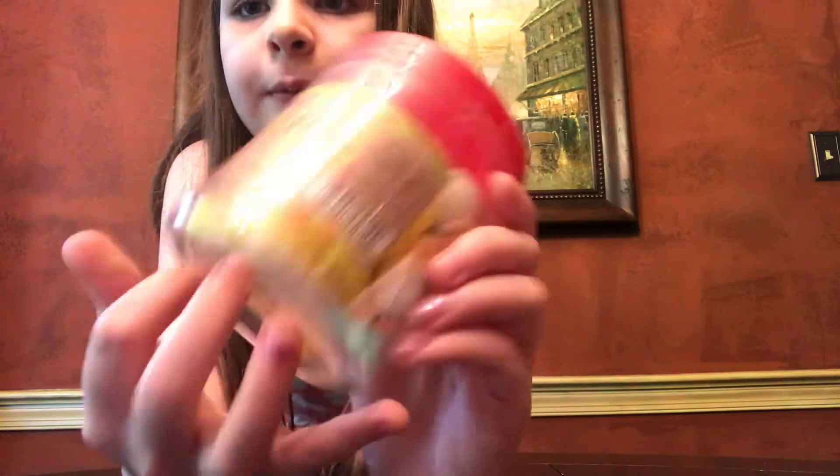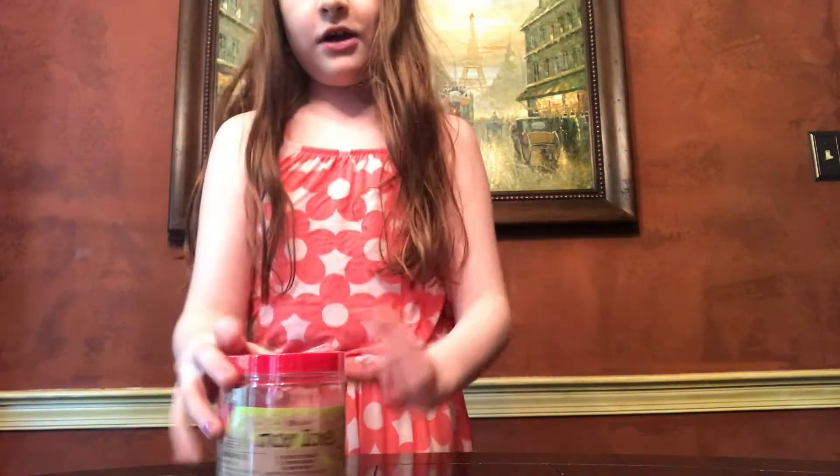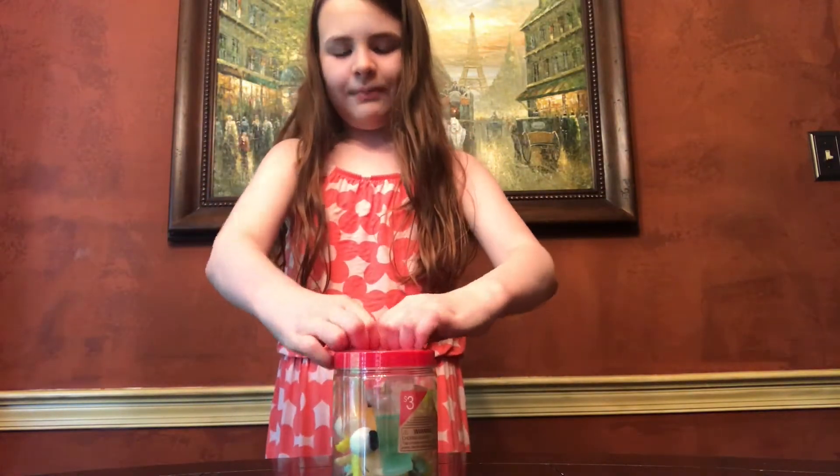sticky eyeballs, and some other creatures. So they had a yellow lid and a red lid. I got the red lid just because I like red better than yellow.